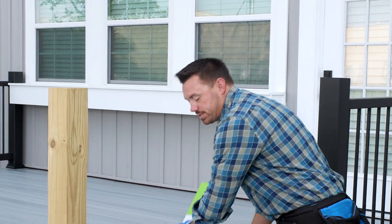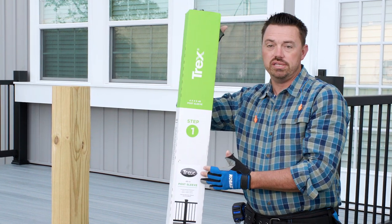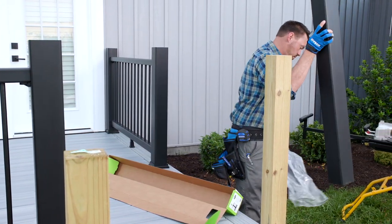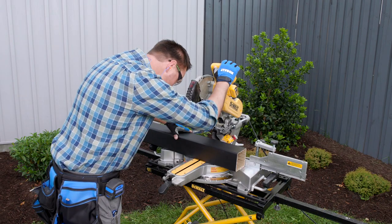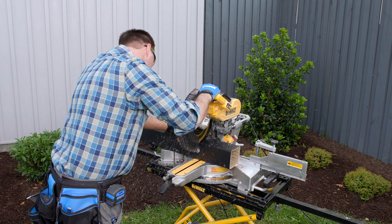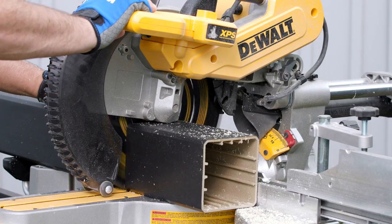The first step to installing the Trex Enhance rail system is to measure and cut the post sleeves to the desired length. Post sleeves are sold in 48-inch lengths at Lowe's, which will accommodate both horizontal and stair applications. For horizontal applications, I cut these to 40 inches, which is most common. We'll install the stair rail posts and railing shortly — those posts will be a little longer. For this cut, the miter saw produces the cleanest cut.